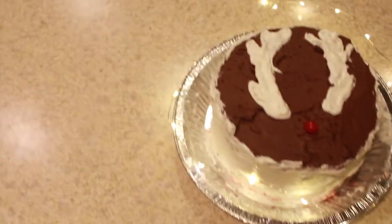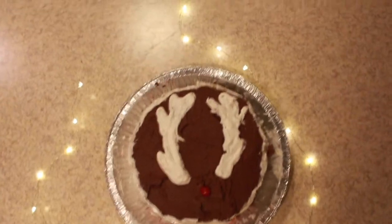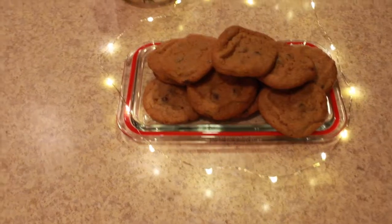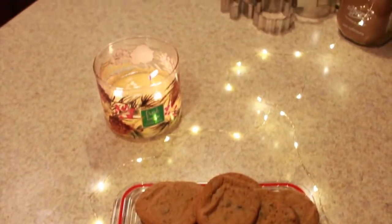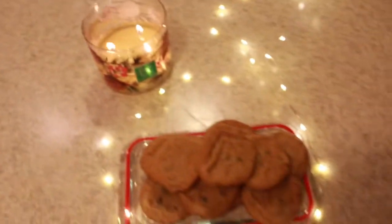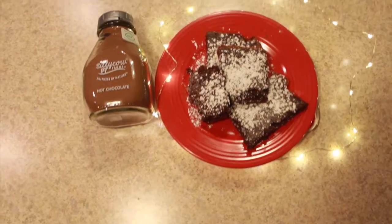And here are the finished products! Here's the cake — I decorated it like a reindeer. Sorry I didn't show the process, it was just a very messy process. And then here are the cookies, and then the brownies. I hope you guys enjoyed this video. I know it's up late, I'm really sorry. I love you guys and I will see you guys tomorrow — or there will be another video up later today. Bye!